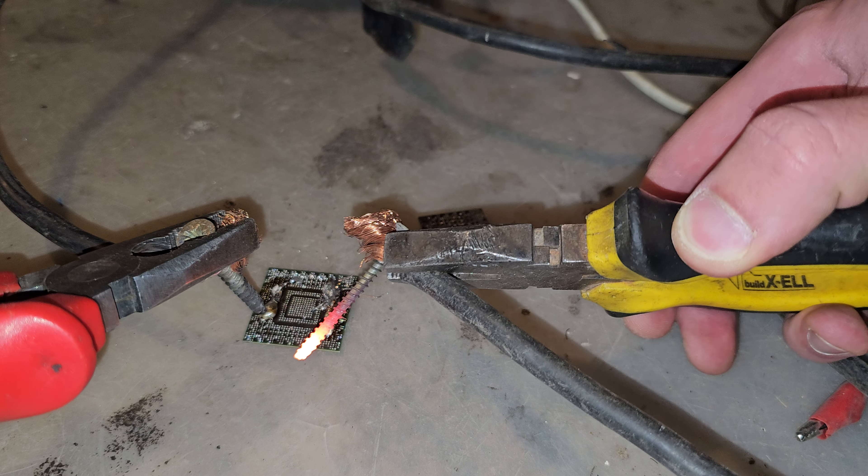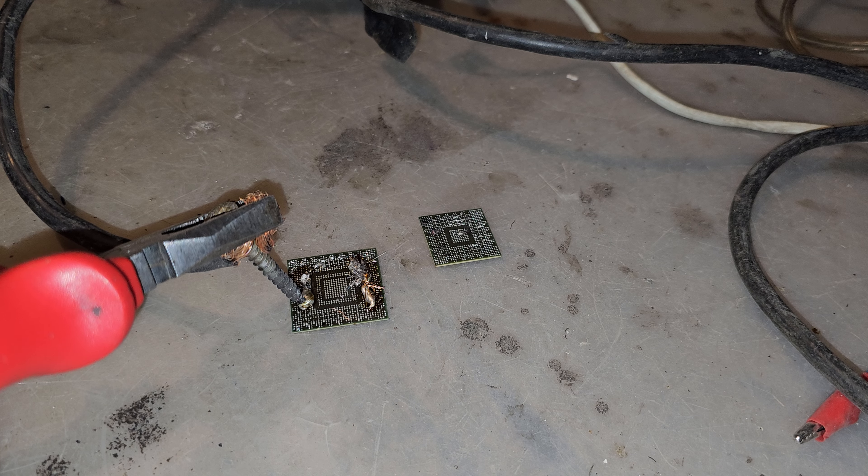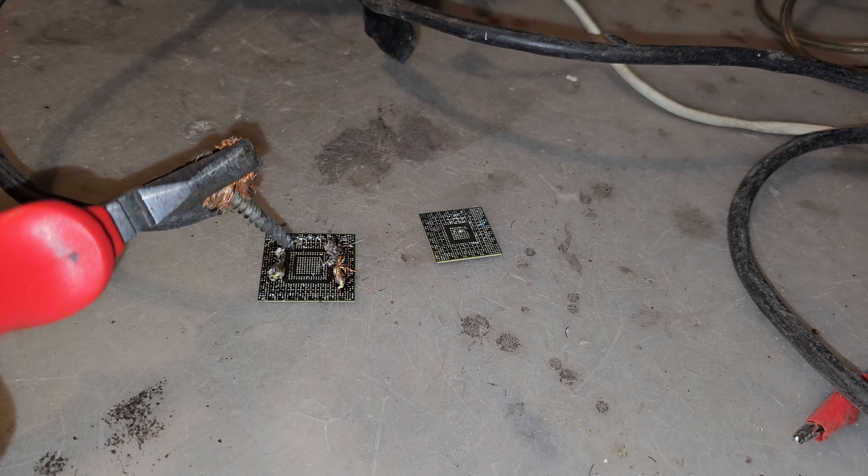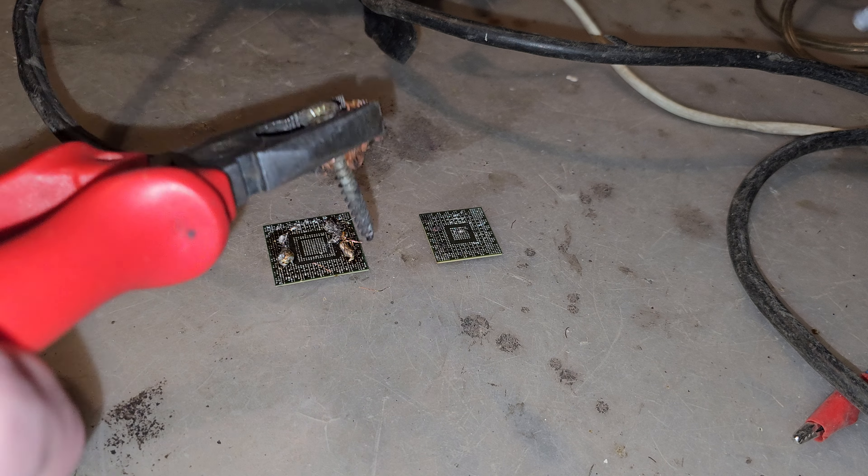Oh my gosh, as you can see here, my screw just became red and super hot. I think it's better to turn off the transformer now. Actually the cable is not that hot — it's a little warm. Now let's look at the chips.